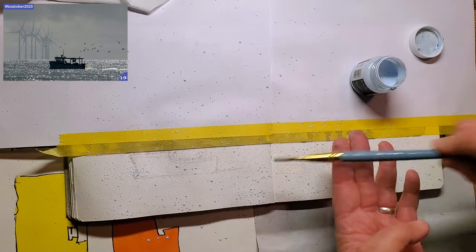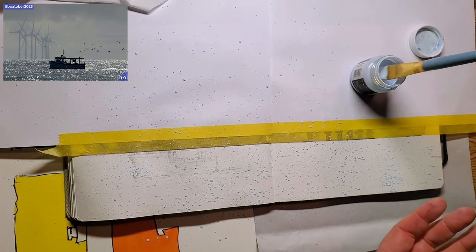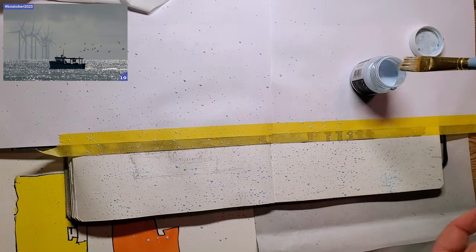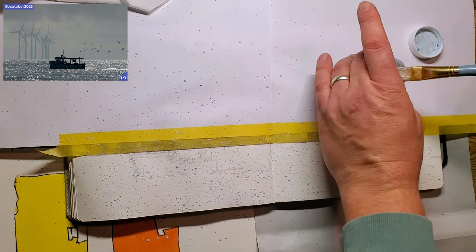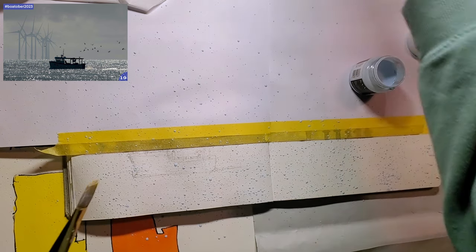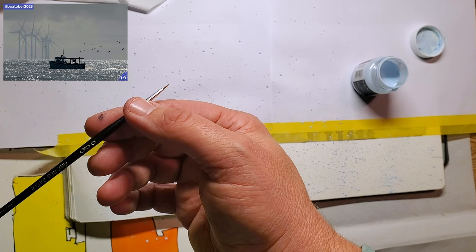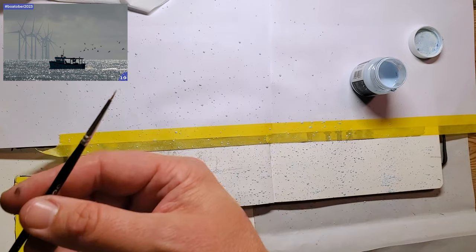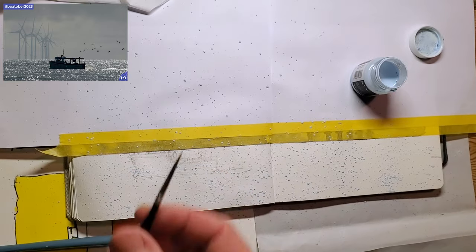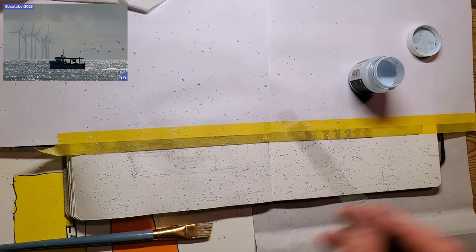Some people use a toothbrush and flick it on which I think is a really good technique. What I'm doing here is a bit of an experiment. I'll populate this a little bit more with highlights. In the far horizon I'm going to use this really thin fine brush to put on some very thin highlight lines in the background. These really thin brushes hold absolutely no product on them at all.